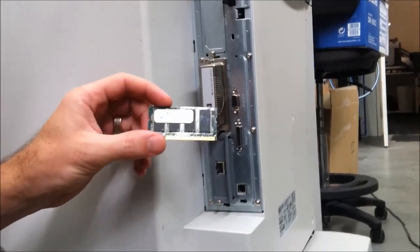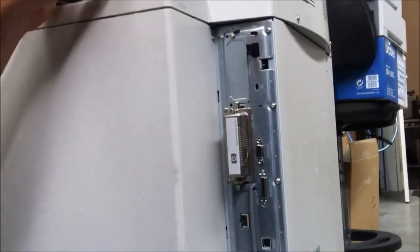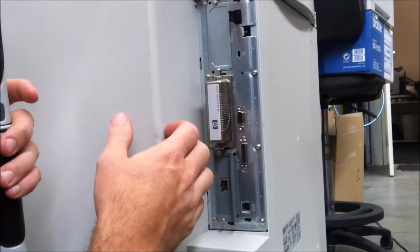What I'm going to show you how to do now is install an extra memory chip onto an HP5500 machine. So you've got your memory chip there. The memory actually goes behind the formatter, which is on the back right-hand side of the machine.